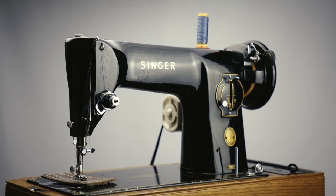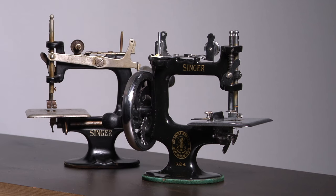A common mistake when dating an old Singer. Every Singer sewing machine has a serial number — there is only one exception: the Singer 20 toy does not have a serial number.